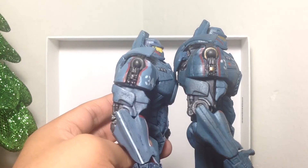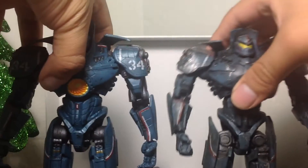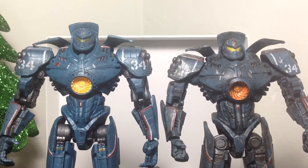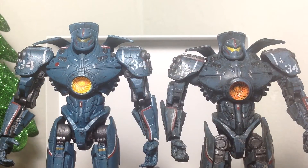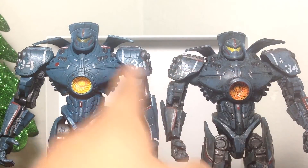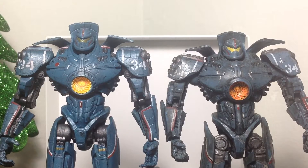He's definitely a taller figure. Comparing him to the battle damage version — that one can't stand up on its own. The battle damage version is a little bit darker, more rusted colored, and has some scratches here and there. It still has the ugly yellow eyes and doesn't have the cool metallic eyes like this one has. Hopefully they'll give us a better version of that one, but if not, we'll just settle for whatever we get.